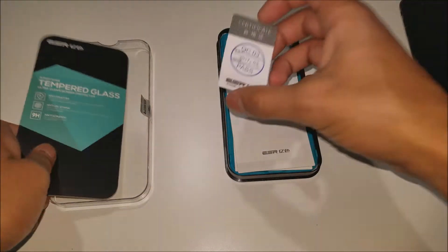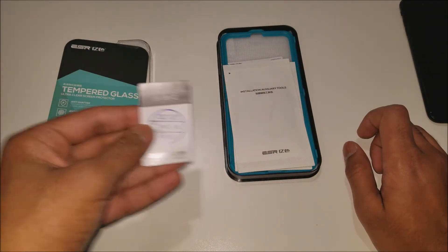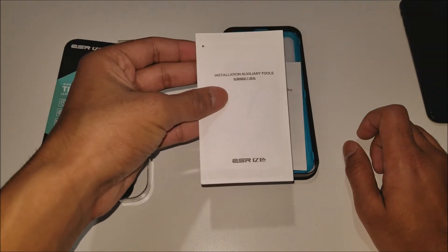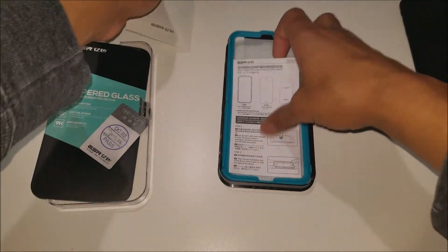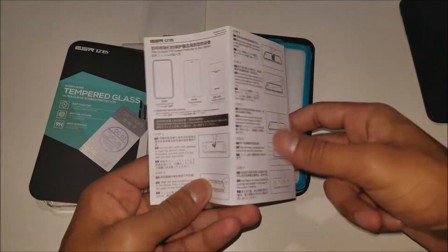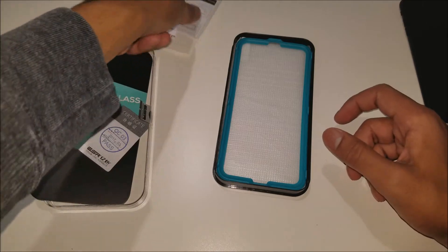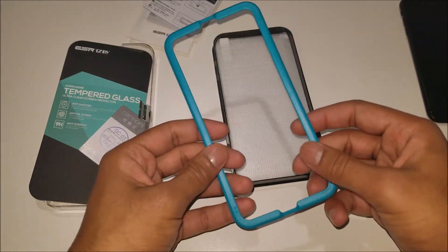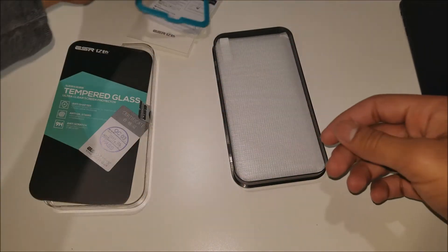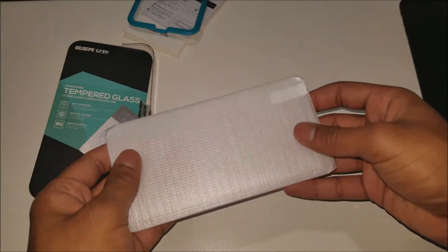That's just the cover plate. Here's a certificate showing that these screen protectors have passed their quality assurance check. Here are the installation auxiliary tools — you get two of them. Here are the instructions, which are in Chinese, but I'm pretty sure we can make our way with this. Here's the guide they give you to install the screen protector for a perfect installation. And last but not least, here is the screen protector.